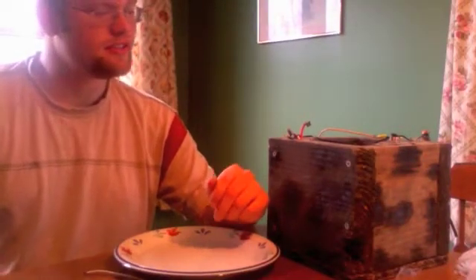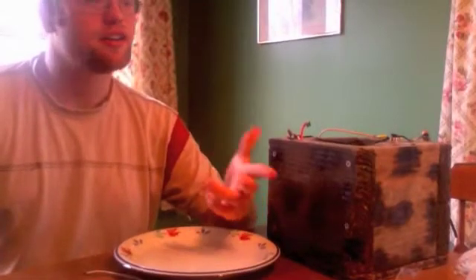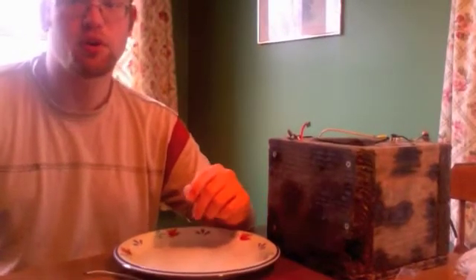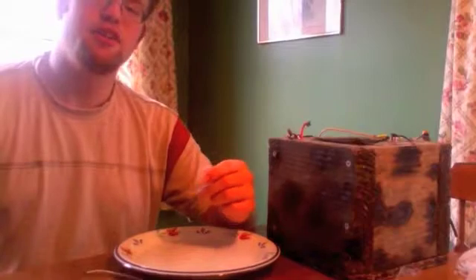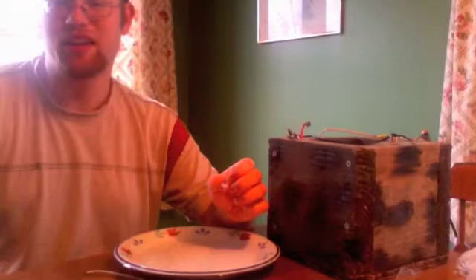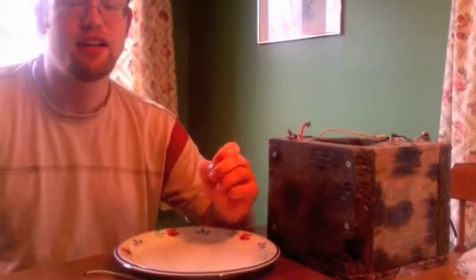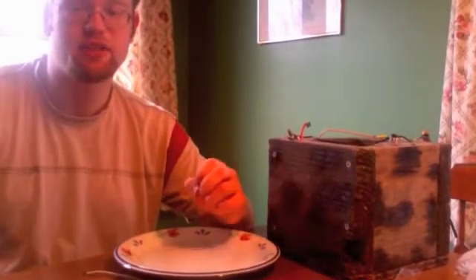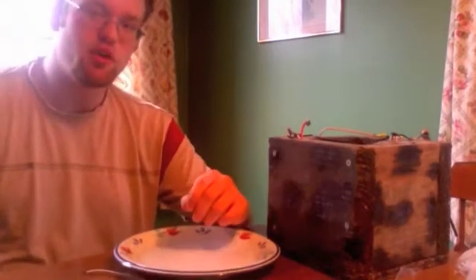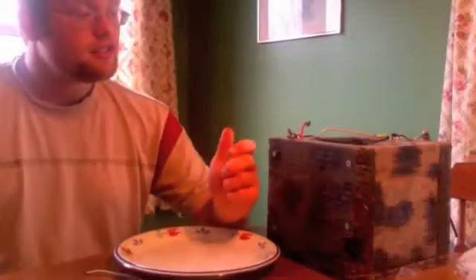Hey everyone, as promised I'm starting this video on how to cook a hot dog with 120 volts AC. Of course this kind of voltage can be very dangerous and I really don't recommend that you do this at home unless you have a knowledge of electronics, in which case do this at your own risk. I cannot accept responsibility in case someone doesn't know what they're doing and they cause something to go wrong.